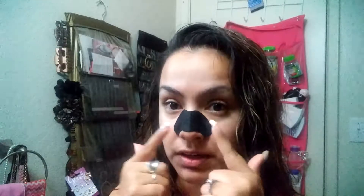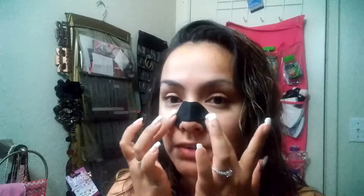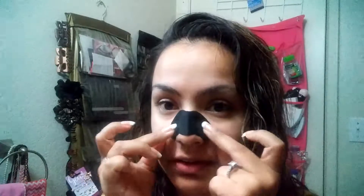Okay, it's been about 15 minutes now. Seriously, I don't feel like it got hard or anything — it's just stiff, and not in a good way. It says to peel it off from the sides, so I'm going to peel it off toward the center.